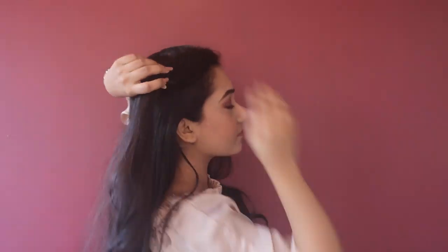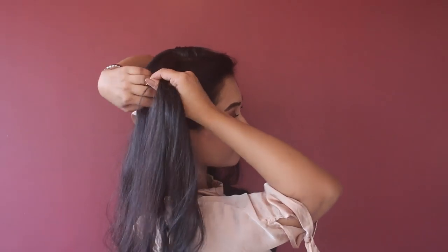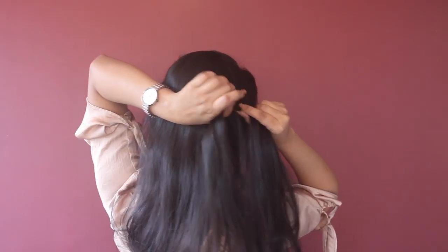I'm going to make a French braid starting with a normal three-strand braid and every time adding some hair strand from the sides.